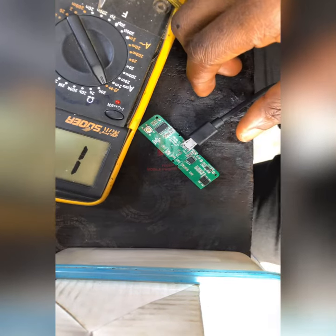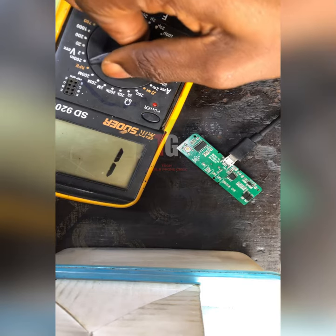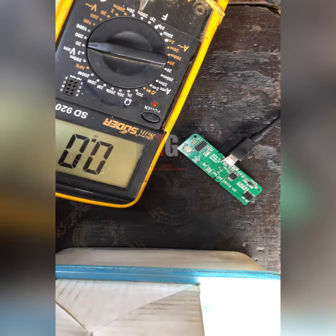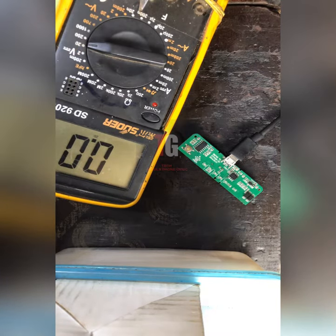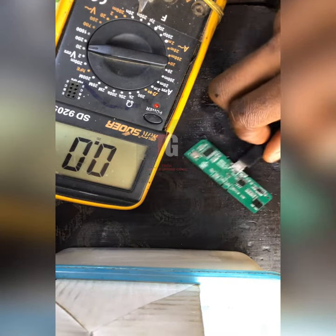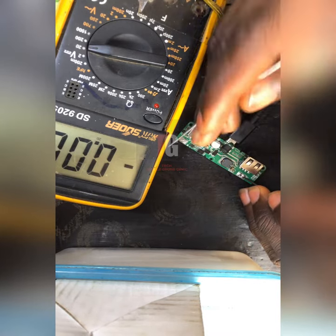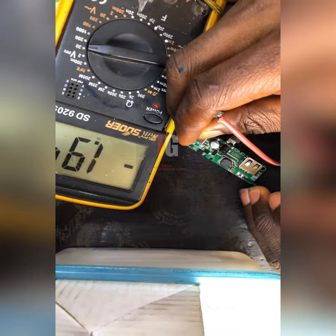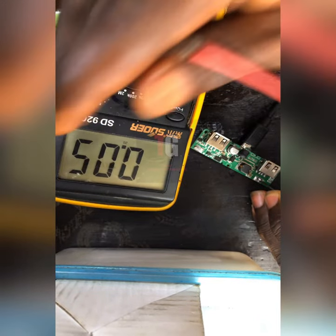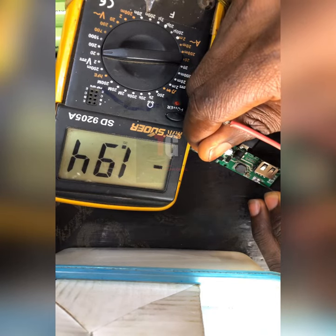I'll be putting my test meter on DC mode. It's on DC mode now. Let me check the battery connector. You can see we're having 1.9 volts — 1.94 volts.